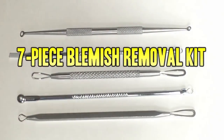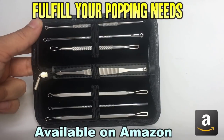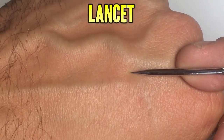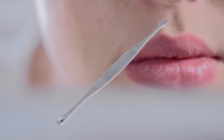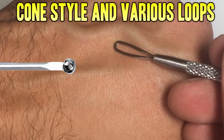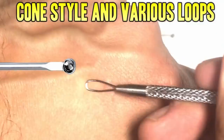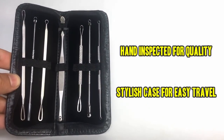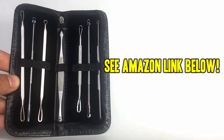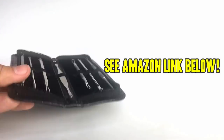Don't forget to check out our favorite blemish removal tool kit. This beautiful seven-piece set is available on Amazon and will fulfill all your popping needs. It has a lancet for big jobs, a spade for those hard-to-reach corners, a cone extractor for big jobs, and loops of various sizes. Each one has been hand-inspected for quality and the case keeps them stylish and discreet. Don't be fooled by flimsy low-end knockoffs — pick up yours today using the Amazon link below. Thanks for watching.